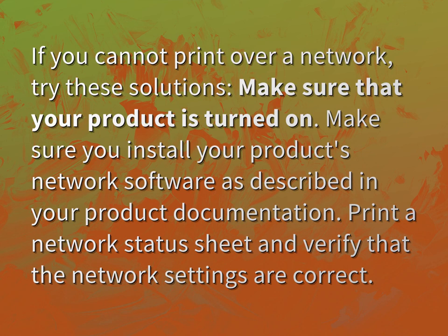Make sure you install your product's network software as described in your product documentation. Print a network status sheet and verify that the network settings are correct.